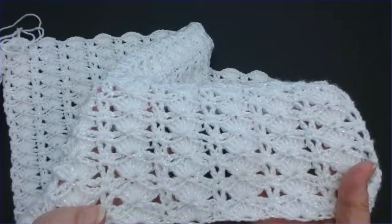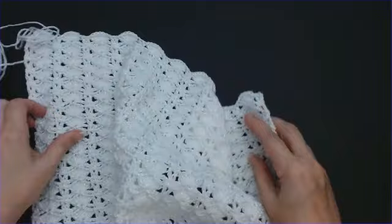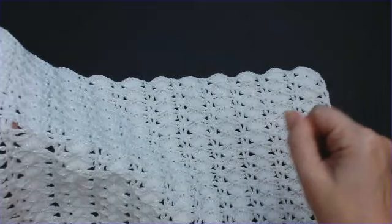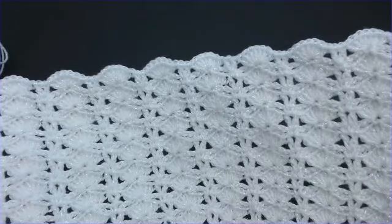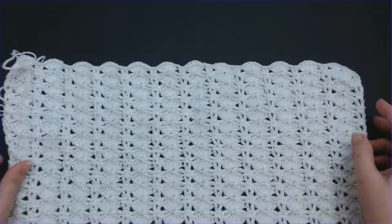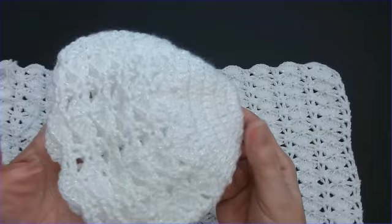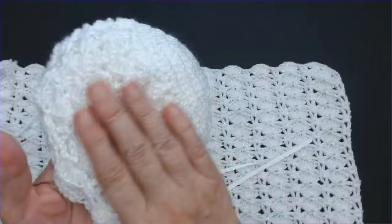Hello everyone and welcome back to my channel. Today I'm going to show you how to do this absolutely beautiful lace stitch - look at that sparkle! I'm making a little blanket that will go over one of those little carry cots. The yarn I'm using is Kinko Baby Glitz - beautiful yarn - and this is a really simple two row repeat.